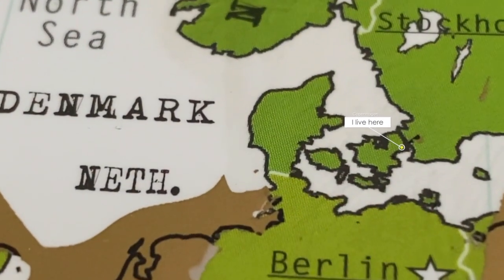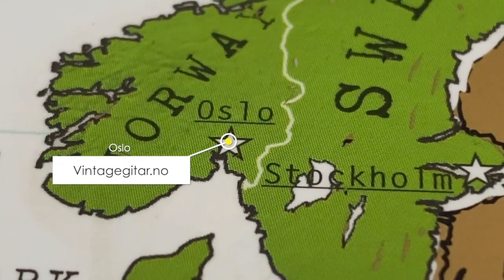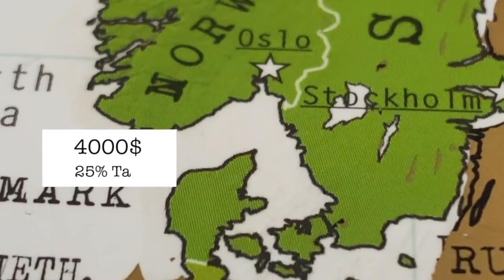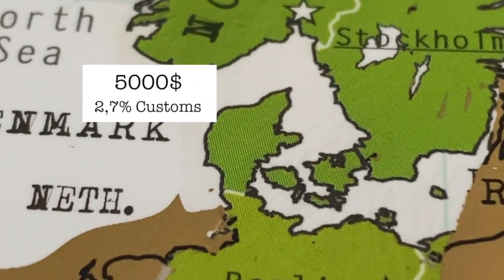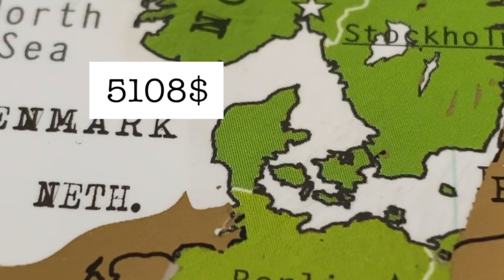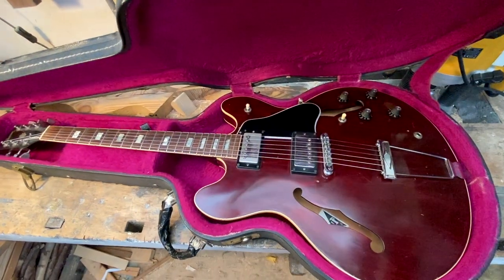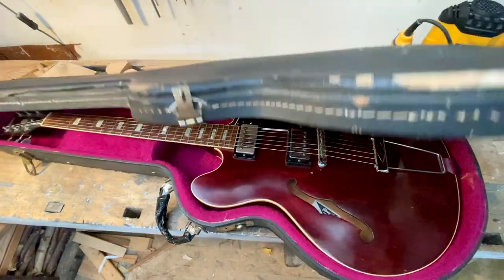The nearest dealer turns out to be in Norway, but the problem is Norway is not part of the EU like Denmark is. That means on top of the $3,000 to $4,000 price, I have to pay 25% in Danish taxes and 2.7% in customs — so a $4,000 guitar becomes more than a $5,000 guitar, making Novo guitars too expensive for me. I could sell my Gibson 335 from 1978, but that wouldn't even cover it, and also that is never going to happen.